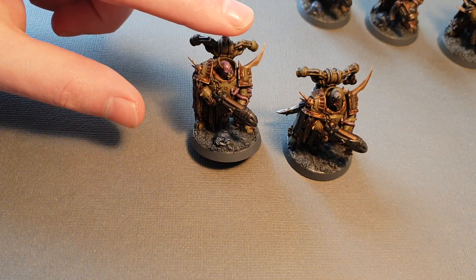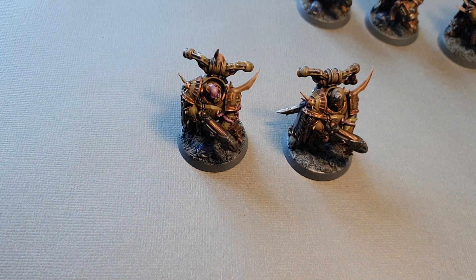Just by swapping a few parts or slicing off a few spikes, you can make what is essentially the same model look a bit more unique, and it's not going to look so identical when you fill your squads. Thanks very much, thanks for watching and I'll catch you later.